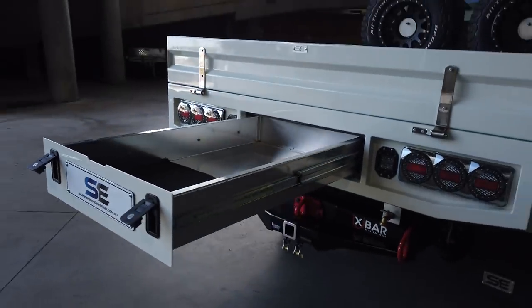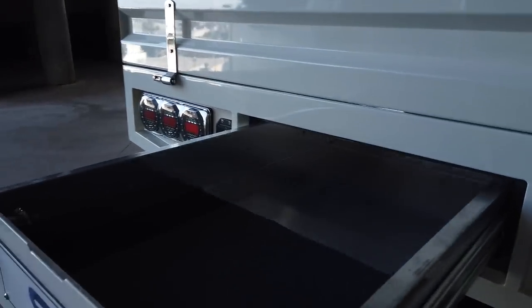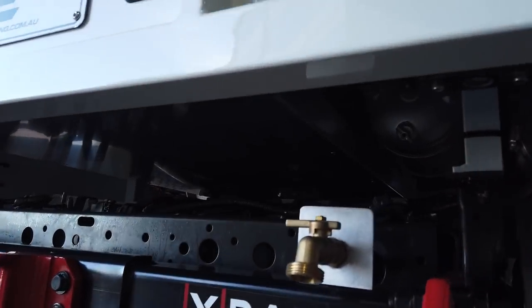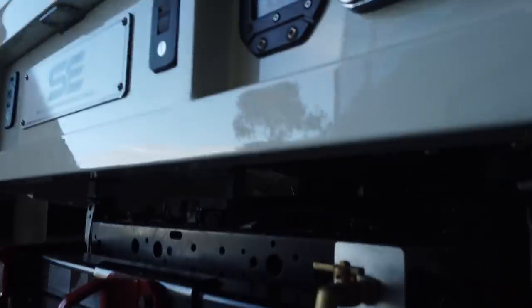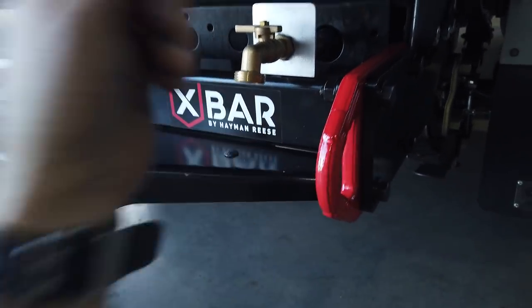Aluminium rear drawer, and it tucks in nice and neatly — you can hardly even tell it's a drawer. It's fully encapsulated underneath to keep the dust out. We do also have a water tank under the tray with the gravity feed tap.